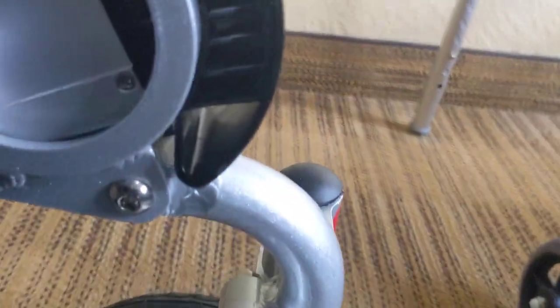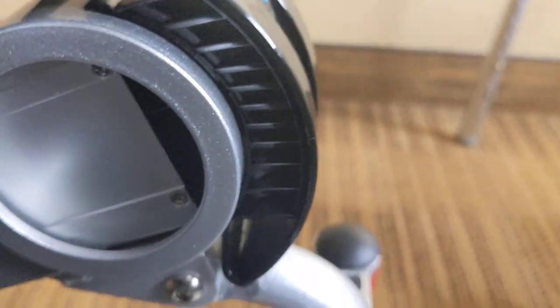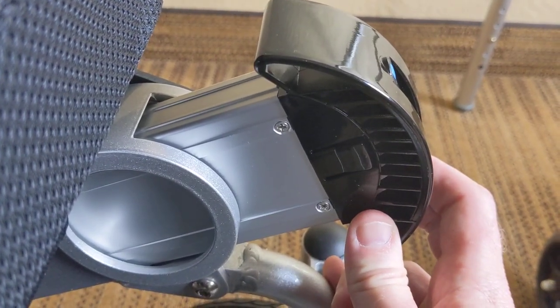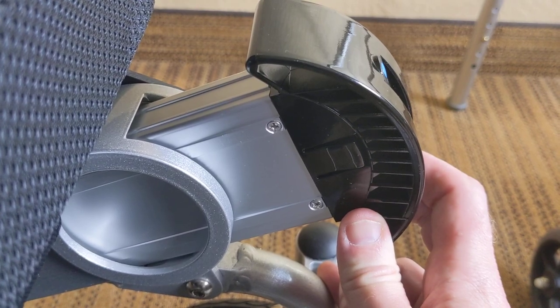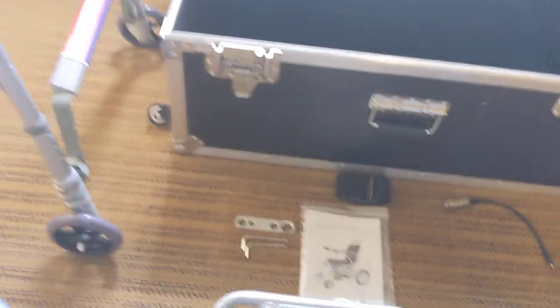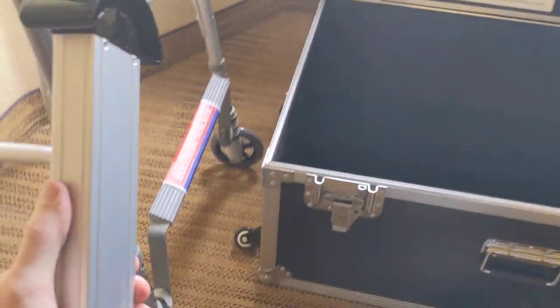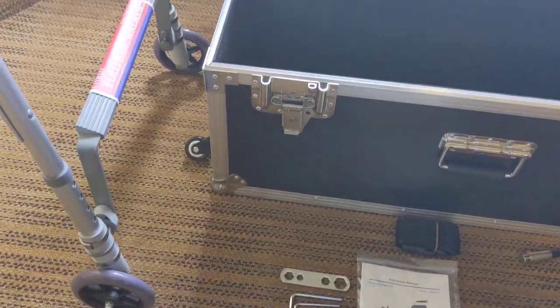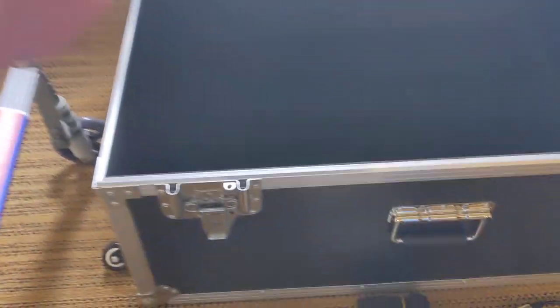There's a latch on the inside of the chair that will hold the batteries in place as well. Just because I only have utility of one hand right now, I decided to pre-loosen the battery. You have the batteries that are actually in the frame of the chair. That design really lets you get in the chair and, while seated, take the batteries out if you want to. It's a lot better than the backbreaker design of having a battery underneath the chair, and it's easy to deal with just one hand.